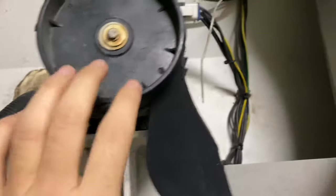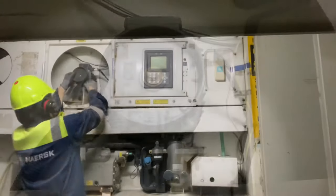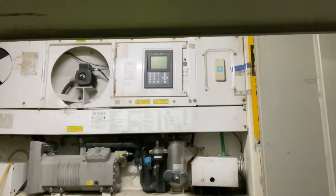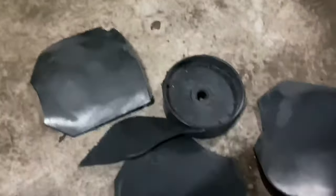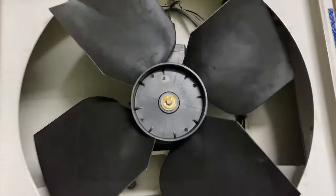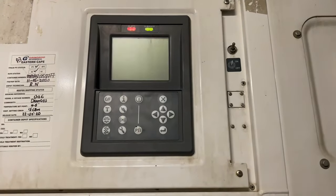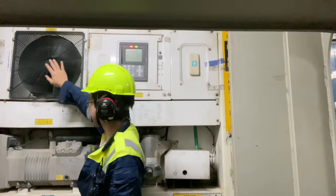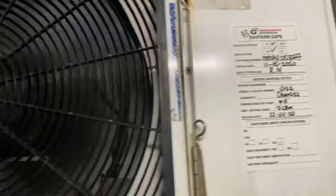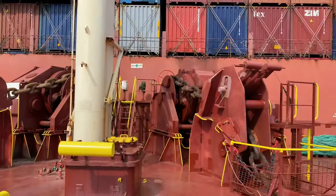Just like what I have said, you need to ensure that the reefer was unplugged before touching any rotating parts, because we need to work in a safe manner. After changing the fan blade, the reefer ran in good normal condition.